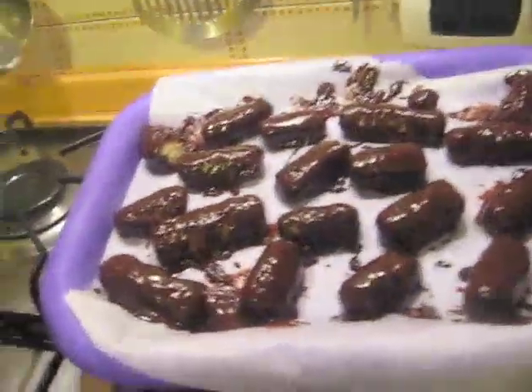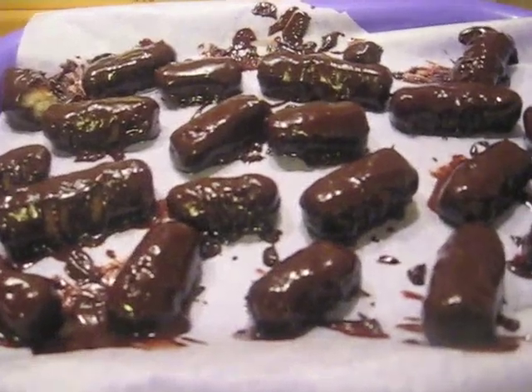Spero che la mia ricetta vi sia piaciuta. Vi mando un grosso bacione e alla prossima videoricetta. Ciao!